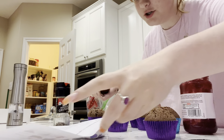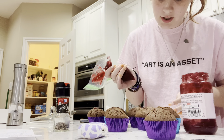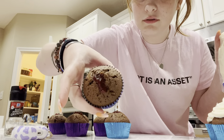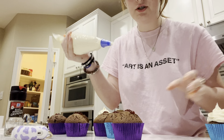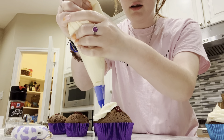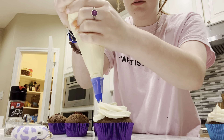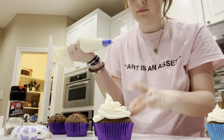I'm gonna add the raspberry jam — I poked a hole in the middle of each cupcake and just fill it until it comes out. They're all filled now. For the frosting, I'm using the pre-made vanilla bag I mentioned earlier. I start in the middle, pull it over to the side, go around the circumference, and just keep going until I reach the top, then stop and pull up. It's really easy.